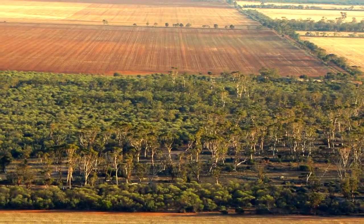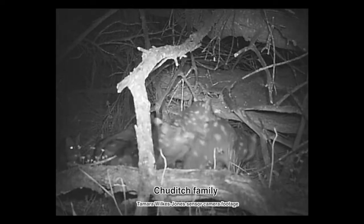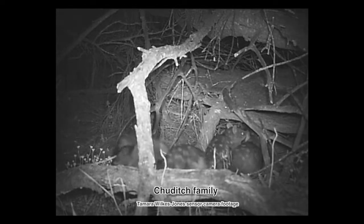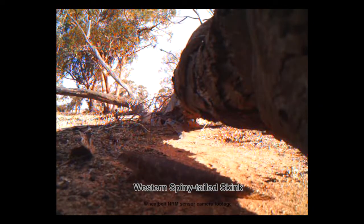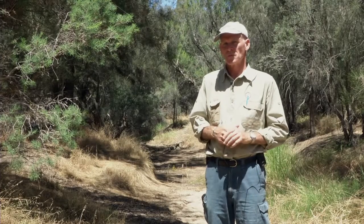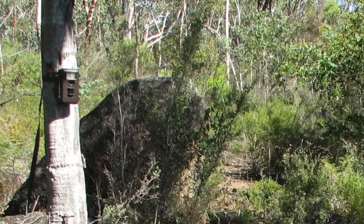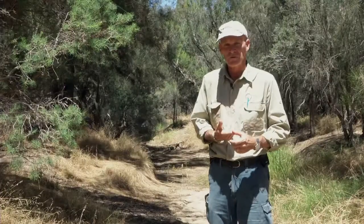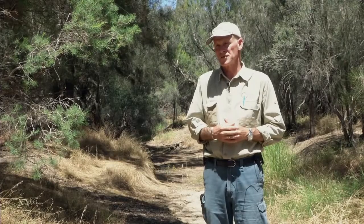So what lives in these precious patches of bush? There could be many hidden treasures here. How do we unlock the secrets? With a motion sensor camera we can start to record and understand the animals that live here — not just the native animals, but the feral animals as well. These cameras are easy to use: anyone can use them — farmers, landholders, students, community group members. We can start to record a whole range of information about the presence of animal species, and also some of the most unusual behaviour of animals that we don't normally get to see.